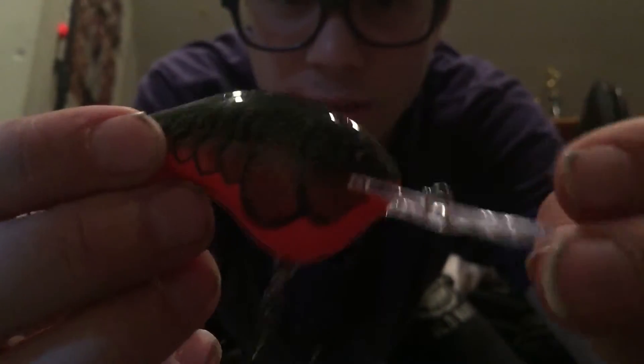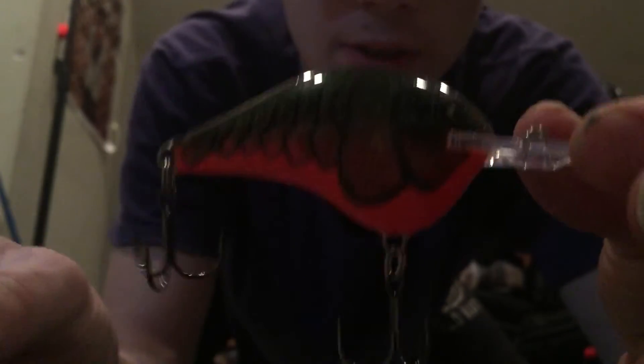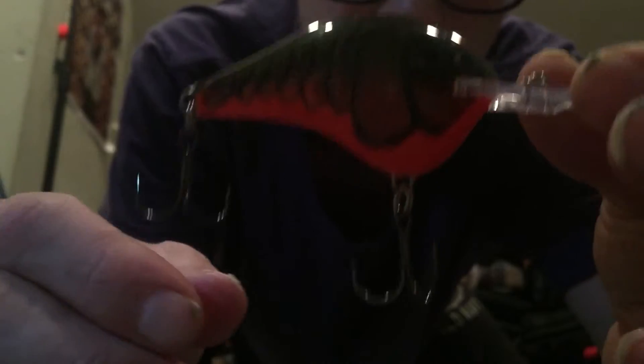I already got my crankbaits out and this is pretty much what I stick with early spring. In the months of March, April, early May — mostly March and April — bass are feeding on crawfish or crayfish, depending on where you're from. My personal favorite lure of all time is the Rapala DT10 in a crawfish color. You can get this thing low and it's a slow retrieve. It's absolutely perfect for those early spring bass.